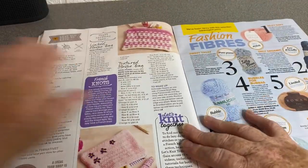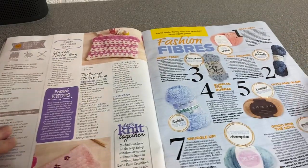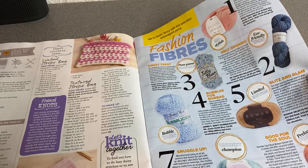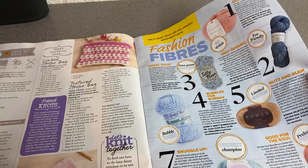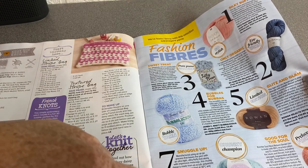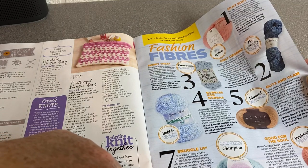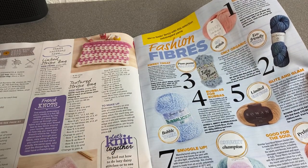Bags of Beauty — a couple of bag patterns, not bad. Fashion Fibers — there's their feature on fashion fibers. I like it when they do little reviews. They do have prices — this Snuggle Up by Stylecraft Cozy Delight is recommended at £4.25 for 100 grams. I like it when they put that.